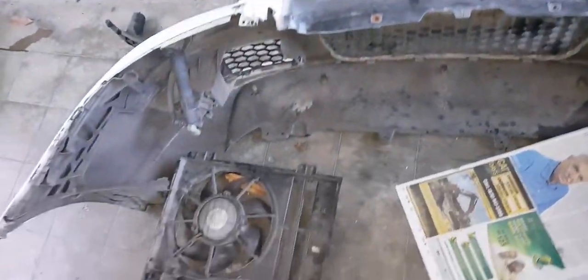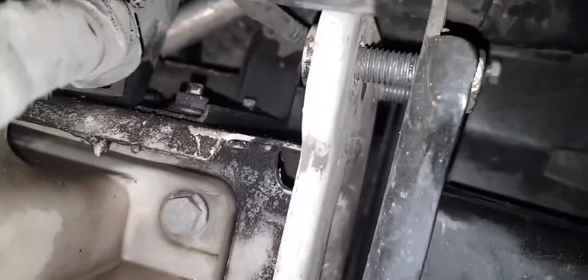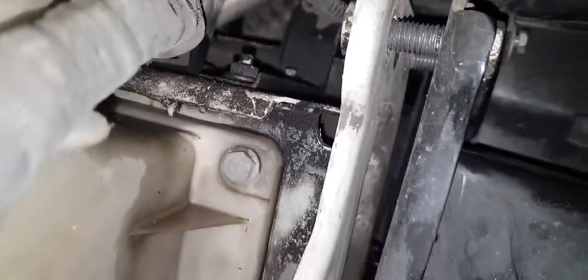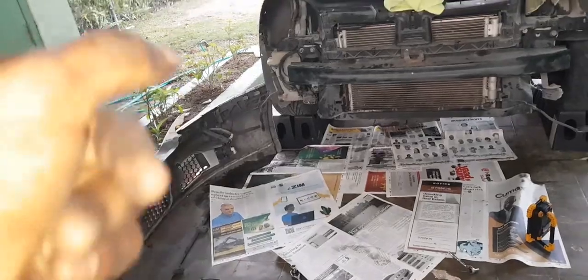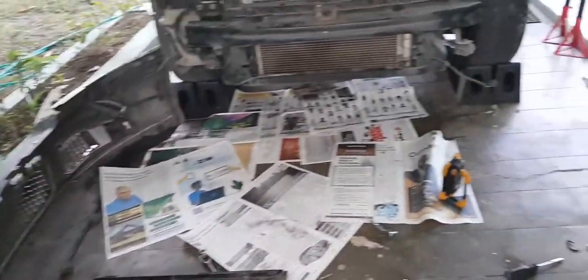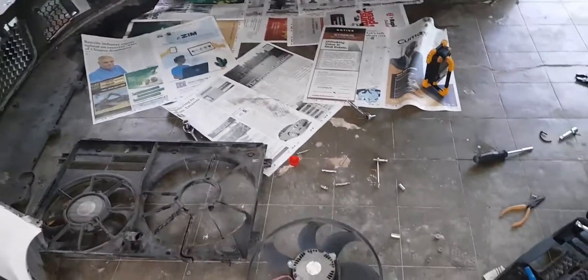Remaining tasks: put the front bumper back on after reattaching the headlights. I also need to re-bolt this front assembly which I loosened to create enough space to get the radiator up and out. Then bolt the headlights back to an acceptable level, put the front bumper back on, reconnect the fog lights — which are disconnected — and reconnect the headlight washer.